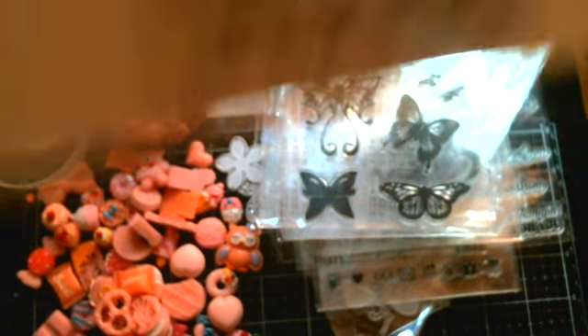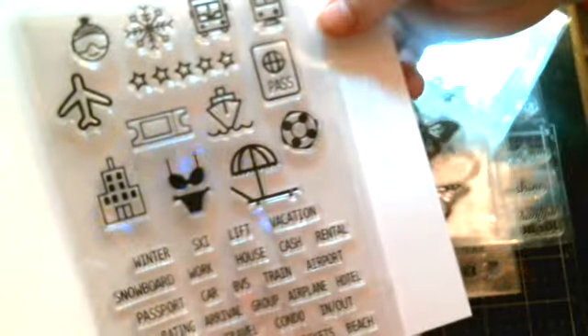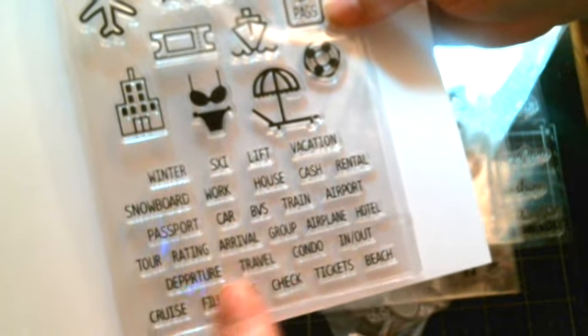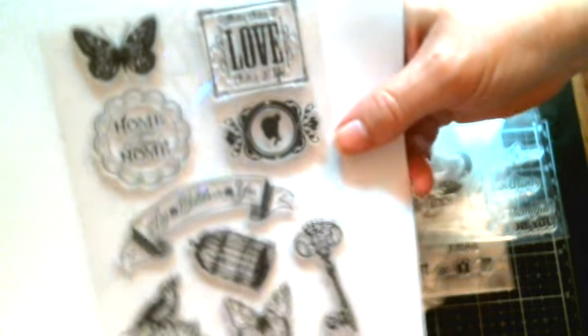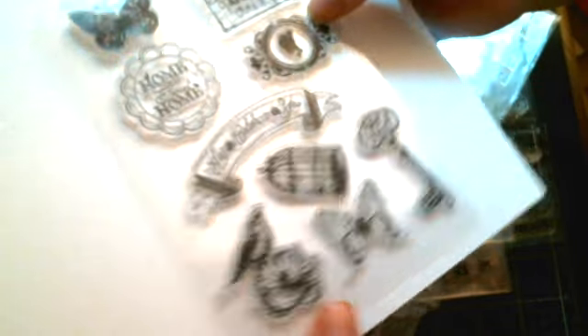And now we got another planner one. This has got like different things, almost like travel - it's got the airplane and the bikini and the beach. That's like if you go traveling. And then this one says winter, ski, lift, vacation, snowboard, cash, rental, passport, car, beach - this is for traveling, like a travel type planner stamp. That is so cool, love it! And check out this one right here. Look at that - gorgeous butterflies on that one too. It says 'where there is love, there is you.' And then 'home sweet home,' and 'let's celebrate you.' Isn't that cool?